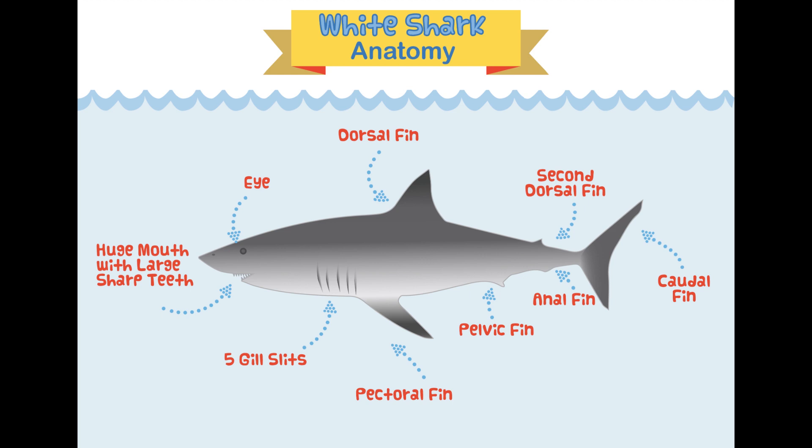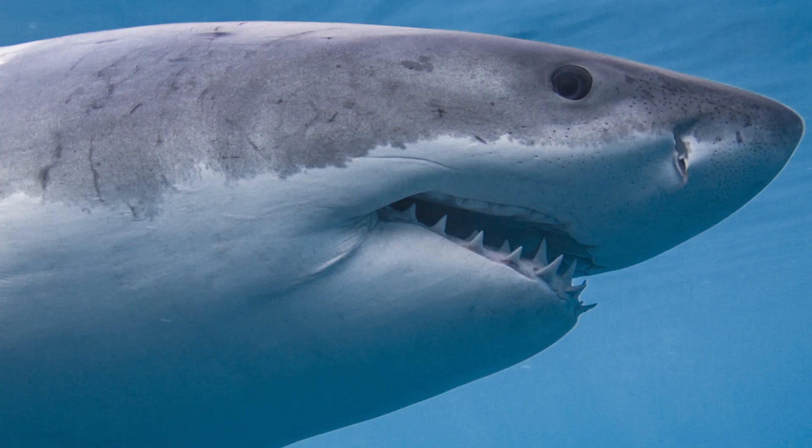We're going to start from the eye of the shark and work our way around in a clockwise fashion. The great white shark has two eyes, one on either side of their head. We'll do a full episode on shark eyes and vision very soon. Here's a close-up picture of a great white shark's eye.